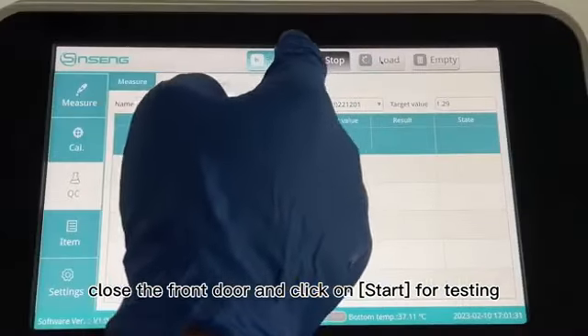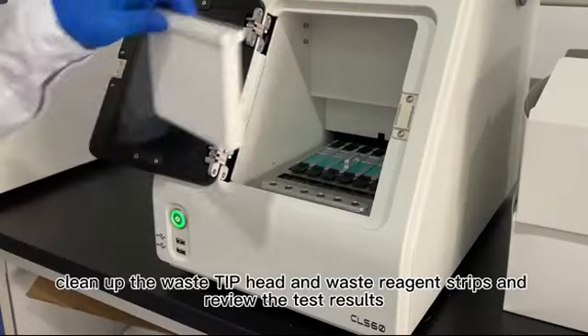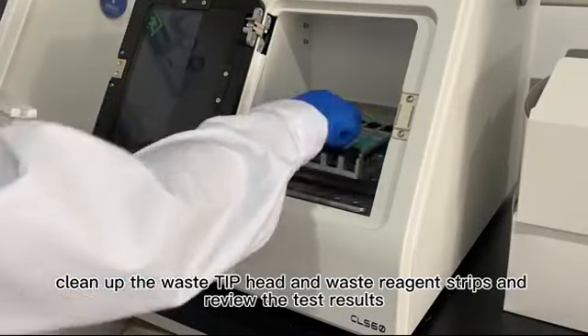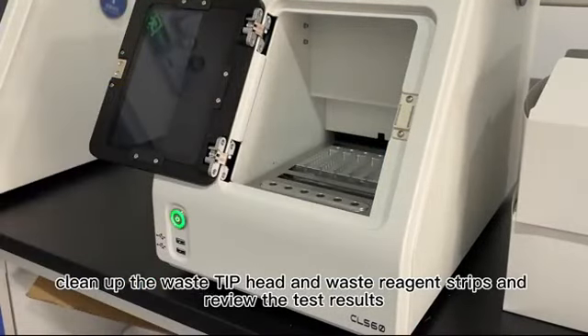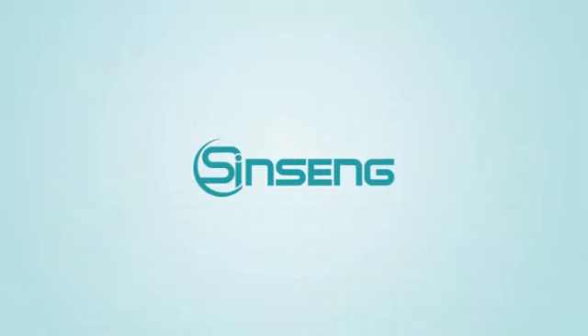Click on Start for testing. After the test, clean up the waste tip head and waste reagent strips and review the test results. Routine testing begins after calibration is validated and quality control tests are passed.